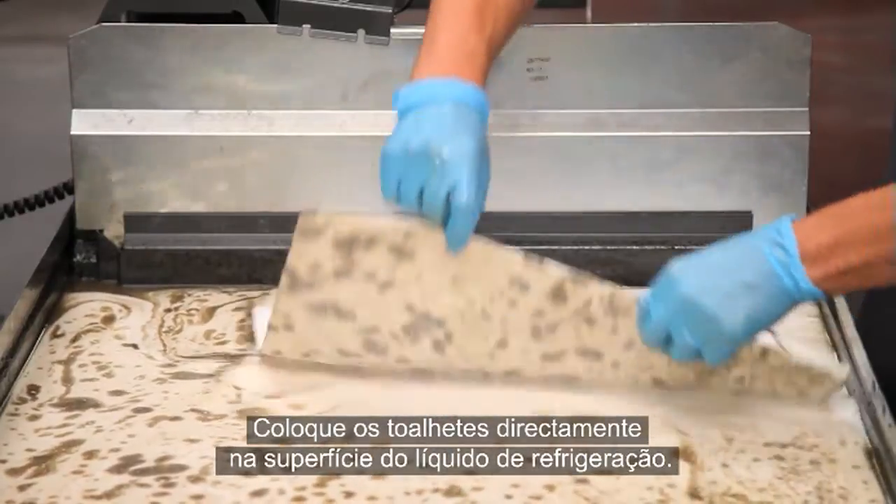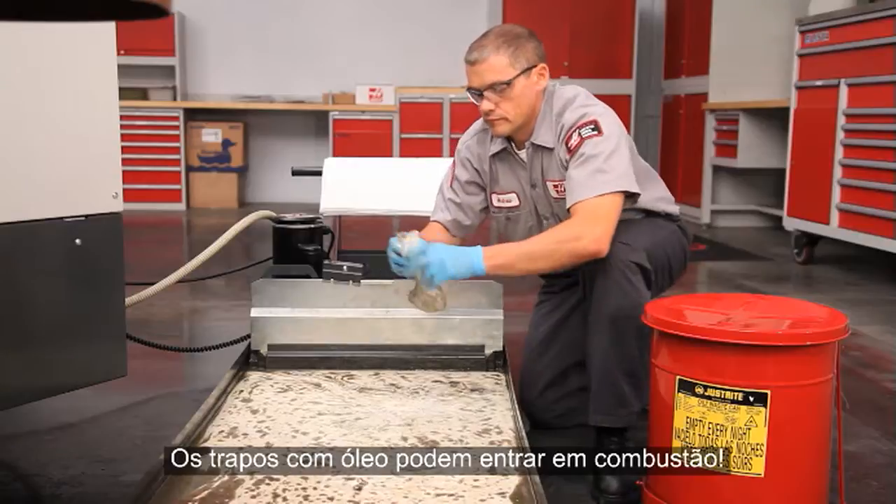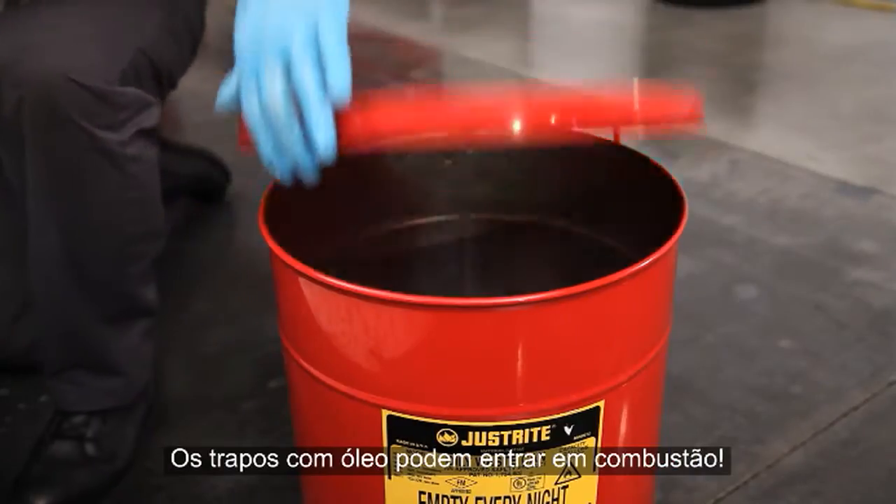Wring the coolant out. Oily rags can combust, so don't just drop these in the trash — put them in an oily waste safety container.